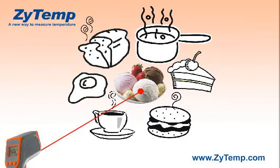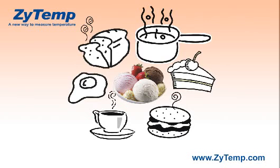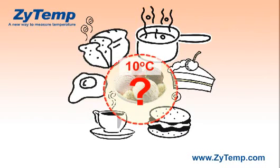Users often mistake the infrared thermometer to measure only the temperature on which the laser point is focused on. However, the truth is that the laser point only marks the center of the circular area that the infrared thermometer is measuring.